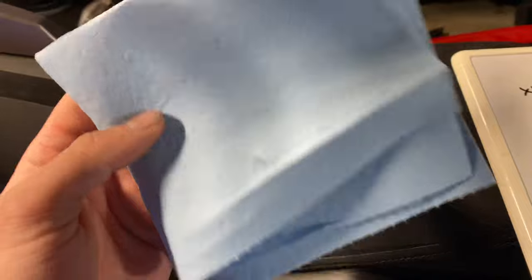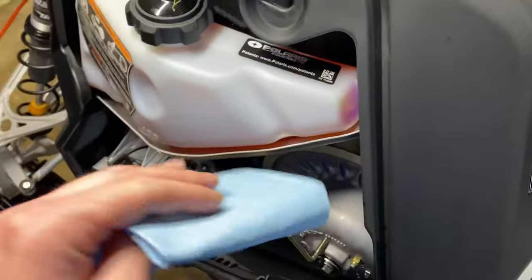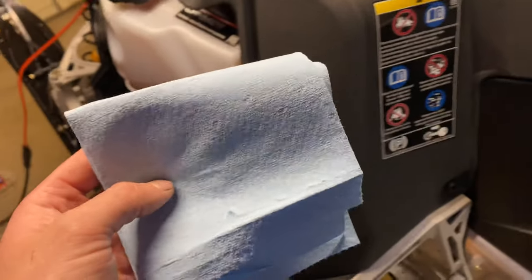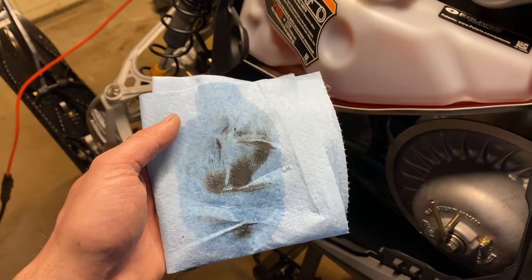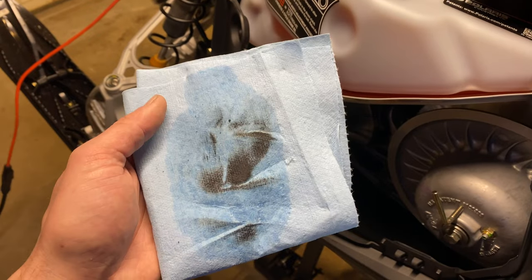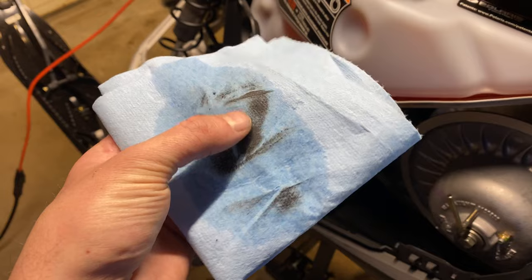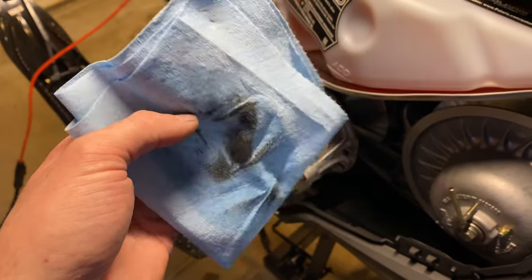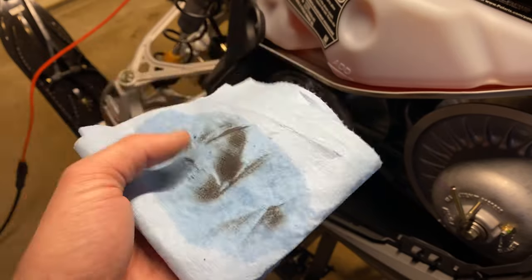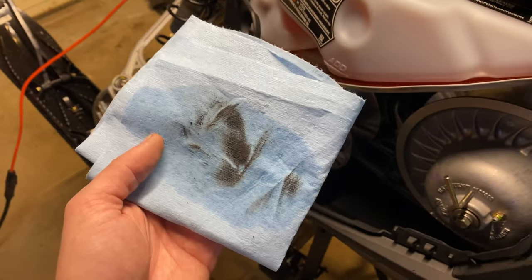For the clutch clean section, we're going to keep it easy — shop towel and carb cleaner on the sheaves. I'll show you what I get off here real quick. That's what I got off the movable sheave side of the primary clutch — probably just residue from the original belt slipping or breaking in a little bit. It's pretty gross, but we're going to clean up the rest and keep moving on.